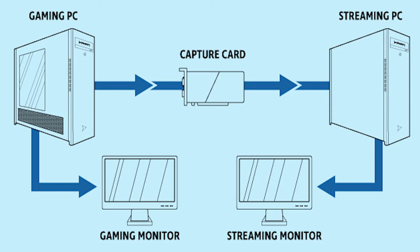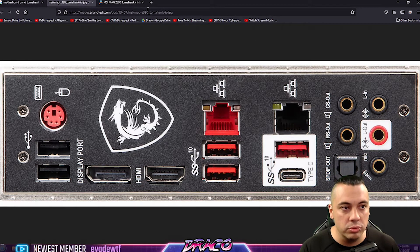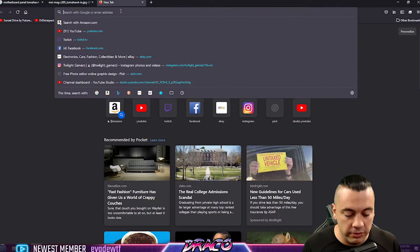But what it doesn't capture is whatever you have connected to your streaming PC. So on the streaming PC, any alerts you have, any soundboard items you have, all the things going on on the streaming PC — you're not going to have the ability to route that audio over without some type of mixer or some type of setup.